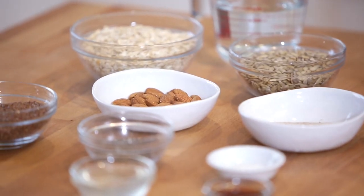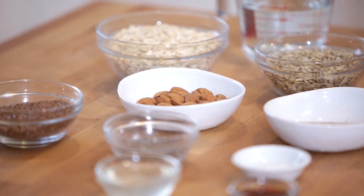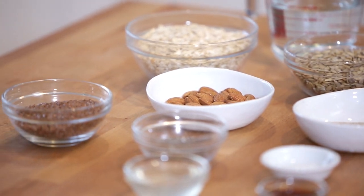This bread recipe uses all whole food ingredients. It's loaded with protein, amazing fiber, and really healthy fats. It's absolutely delicious and so simple to make.